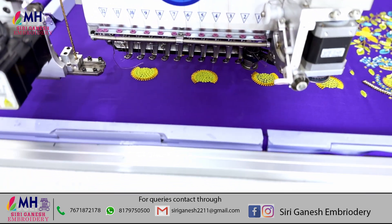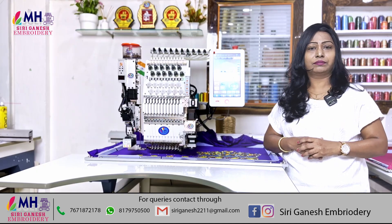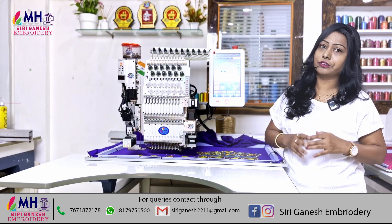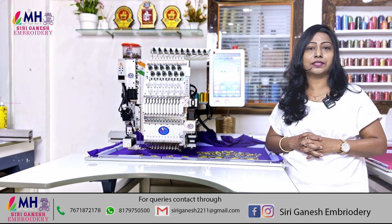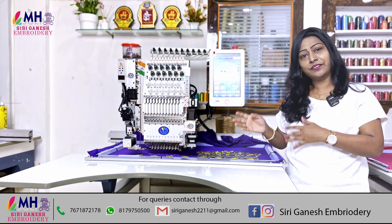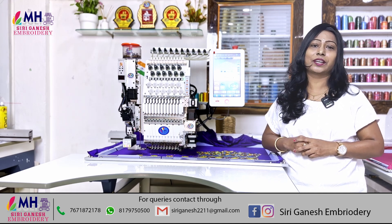If you want to watch this video, please subscribe to my channel. If you like this video, please share it. Thank you and I will have a great time.